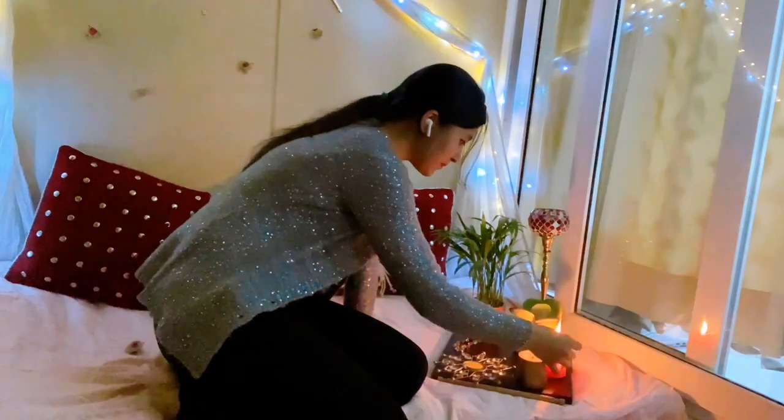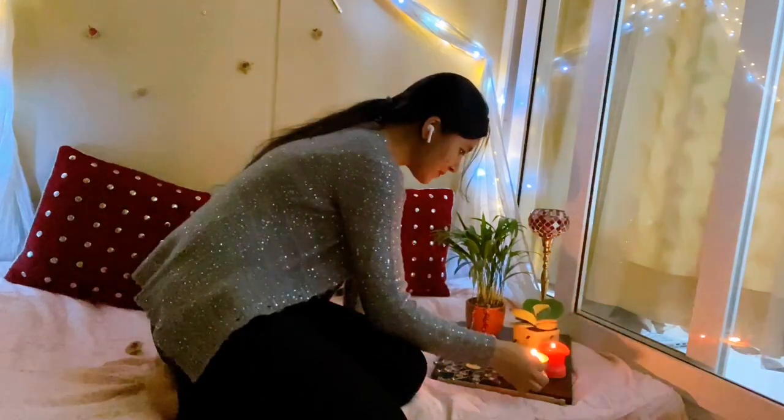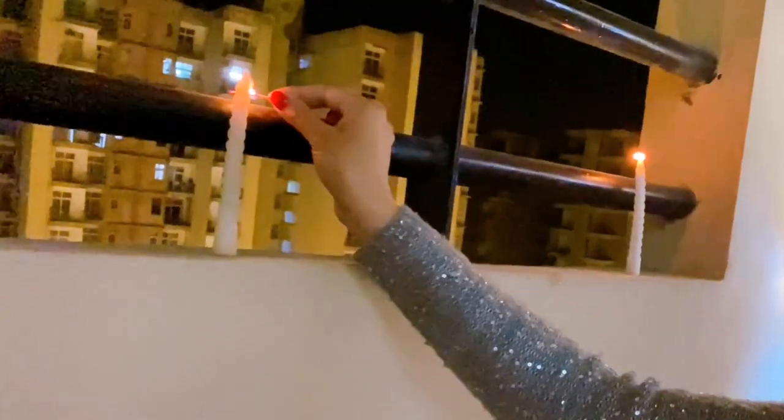Now let's see how it looks at night. Look at how beautiful it looks at night — there are lights and candles.